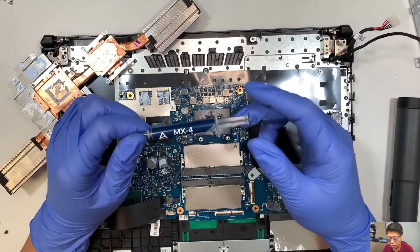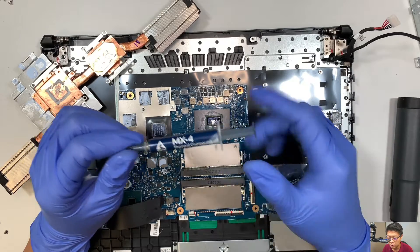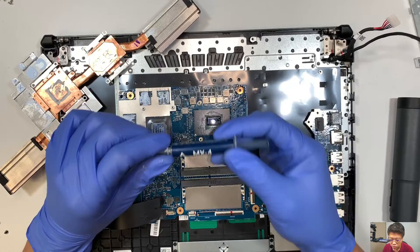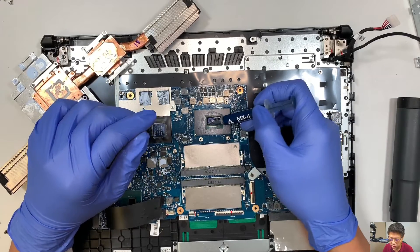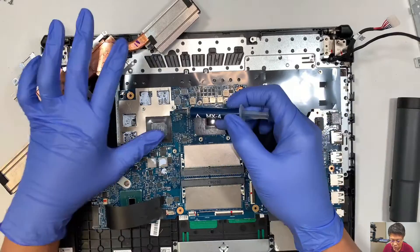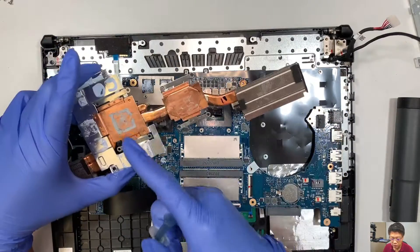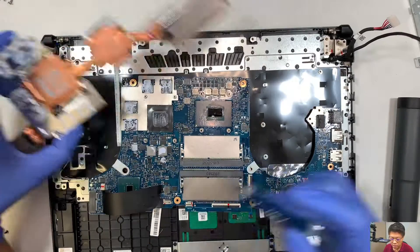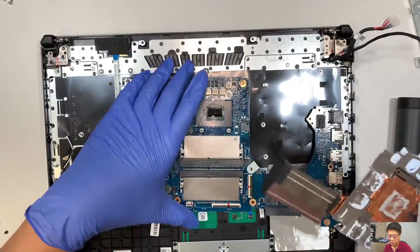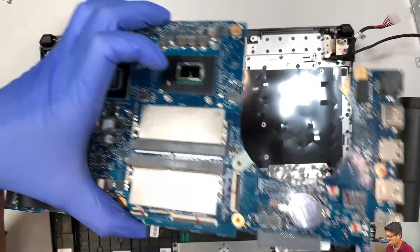Once you wipe it clean on the thermal paste, the next step is to get this thermal paste compound. I'll link it in the description below — I got this from Amazon. Once you have this, apply the thermal paste on the CPU and apply it on your NVIDIA graphics card. Make sure you have cleaned your heat sink, and that's what you need to do to cool off the temperature. We are done talking about the motherboard and the cooling stuff.